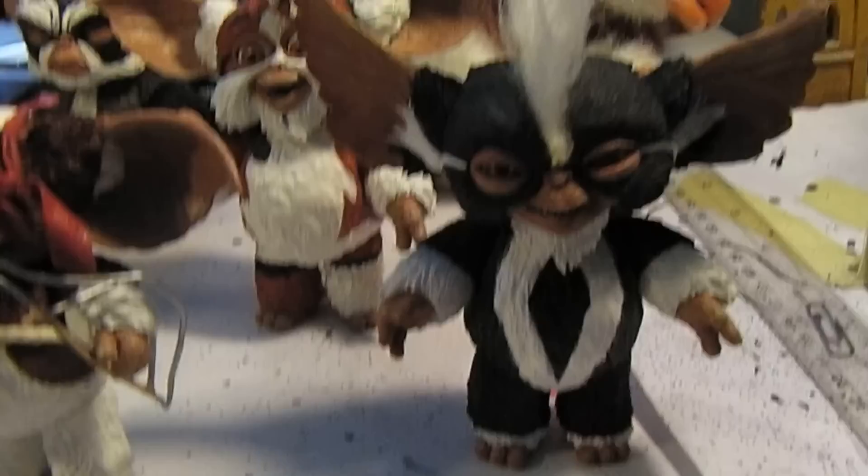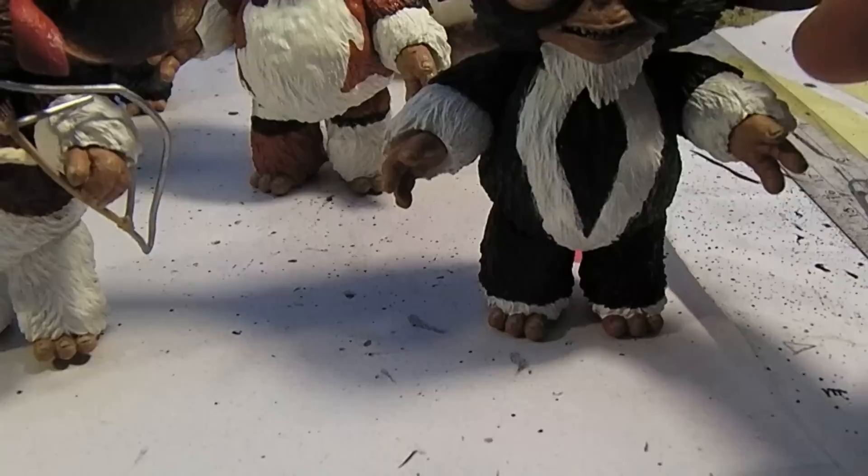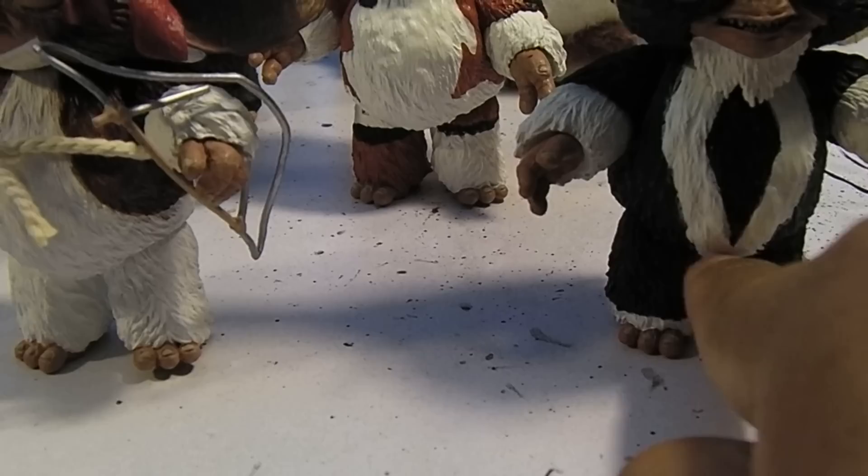Really cool figures — great posability. I mean, they move right at the shoulders, right at the elbow joint, at the hands, neck, and the legs. So pretty good articulation out of these little guys.